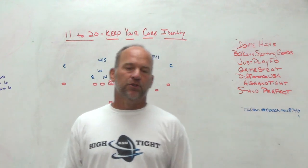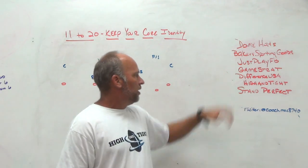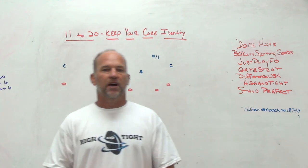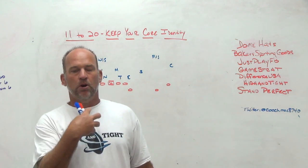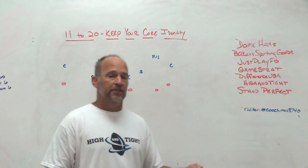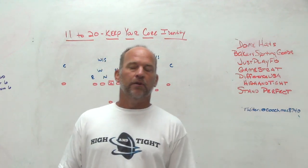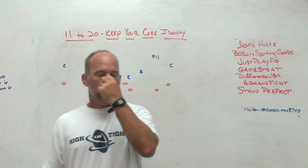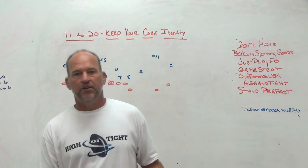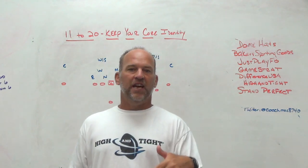Difference USA — the ultimate striking machine. Get thousands of reps without needing a partner, in-season or off-season. Work on striking, elbows in, thumbs up. High and Tight is the shirt I'm wearing today — a ball security training aid. Players have to hold the ball in the proper position: wrist above elbow, high and tight, proper points of pressure in order to hear the beep. If they don't hear the beep, they're doing something wrong.